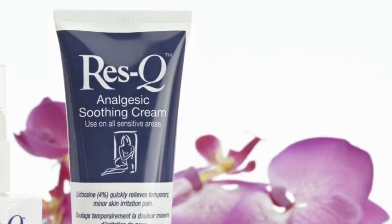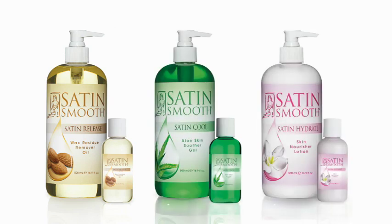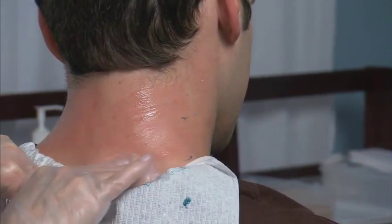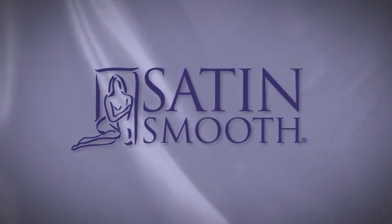Apply Rescue Analgesic Soothing Cream followed by Satin Release to remove residue, and Satin Cool and Satin Hydrate to finish the service. Notice that the technician has applied Rescue Cream on the top of her glove so she can apply it immediately after wax removal to reduce irritation. Thank you. For more information, visit www.fema.org.